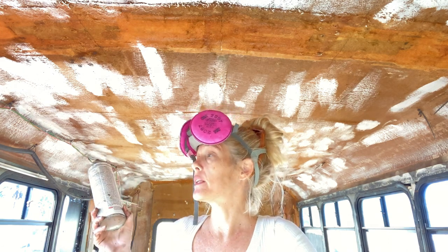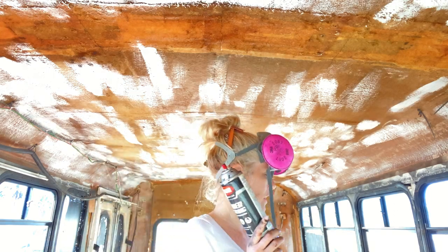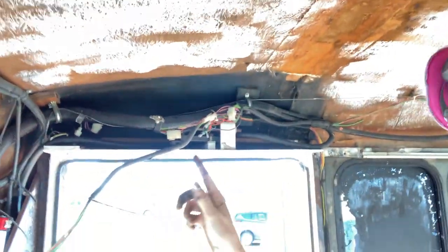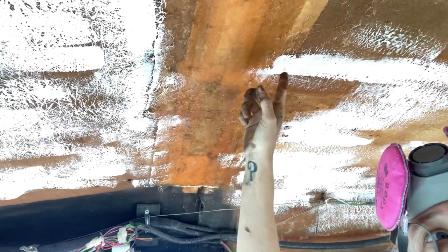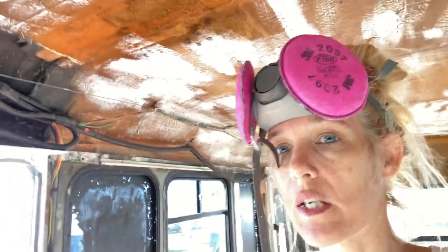I'm still working on the leaks that are on the roof. I think I've taken care of this one, that one, and this one, but there's still one coming directly from the roof itself instead of from the windows. It's dripping from right behind this piece of wood, right along this seam that we sealed with fiberglass last year sometime. There's got to be one little tiny spot where water is still getting in, and I don't really get on the roof — not by myself anyway.